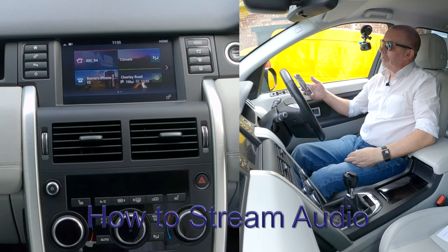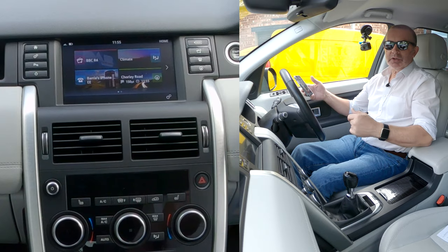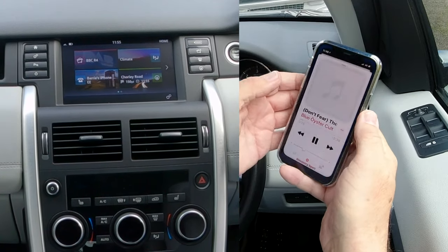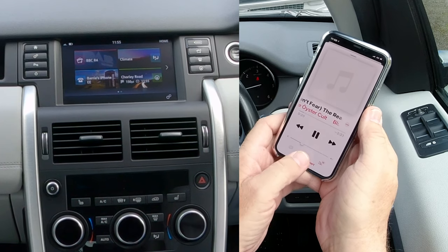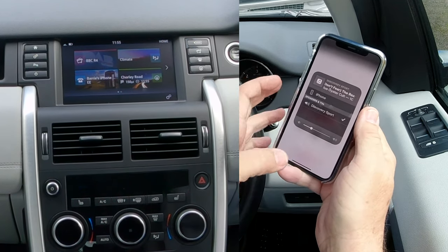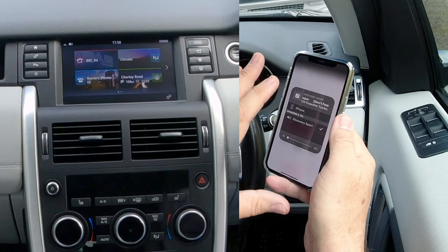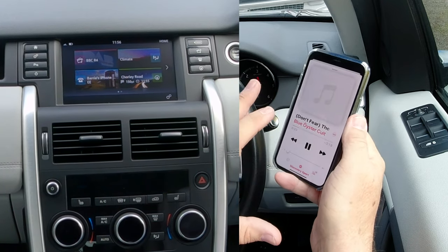I'll show you how to stream audio from your mobile through the Bluetooth audio system in this 2016 Land Rover Discovery Sport. First go to your iTunes — you'll see at the bottom there's a Discovery Sport icon with a red triangle and three red circles. If you click there you'll see iPhone and a tick next to Discovery Sport, so whatever plays on the phone will come through the system. I've turned the phone volume down so I can control the music from the phone rather than the system.